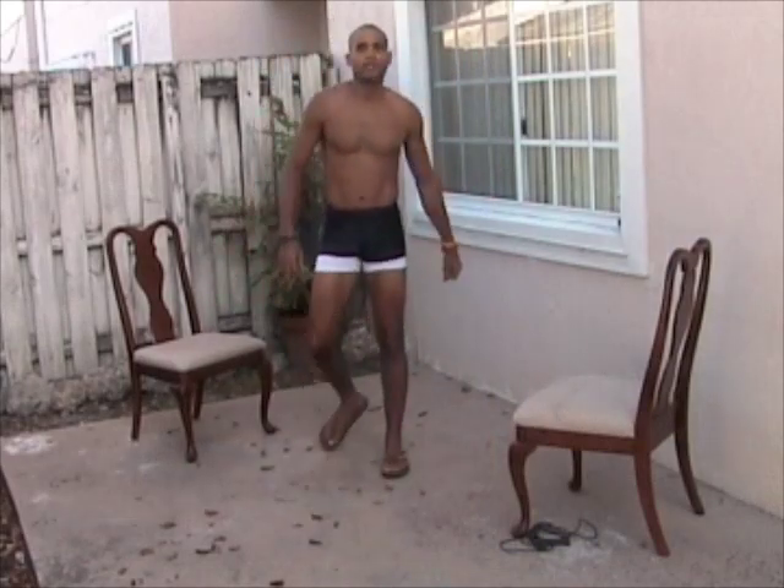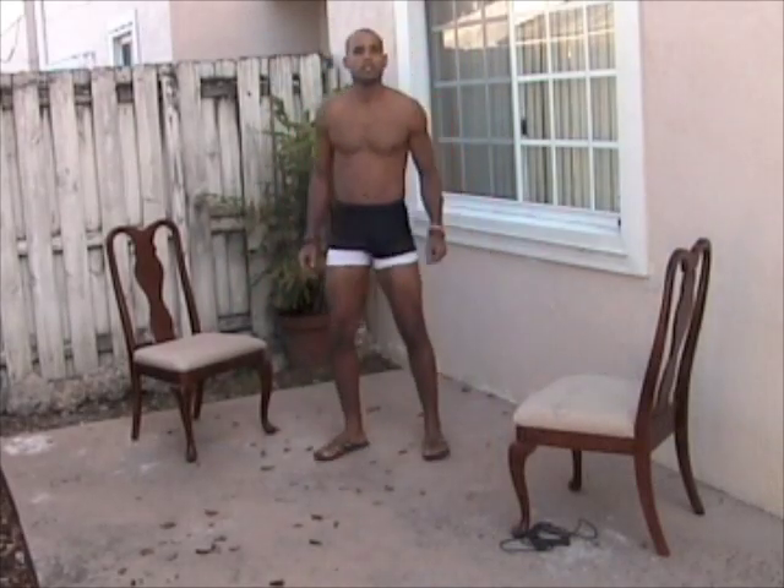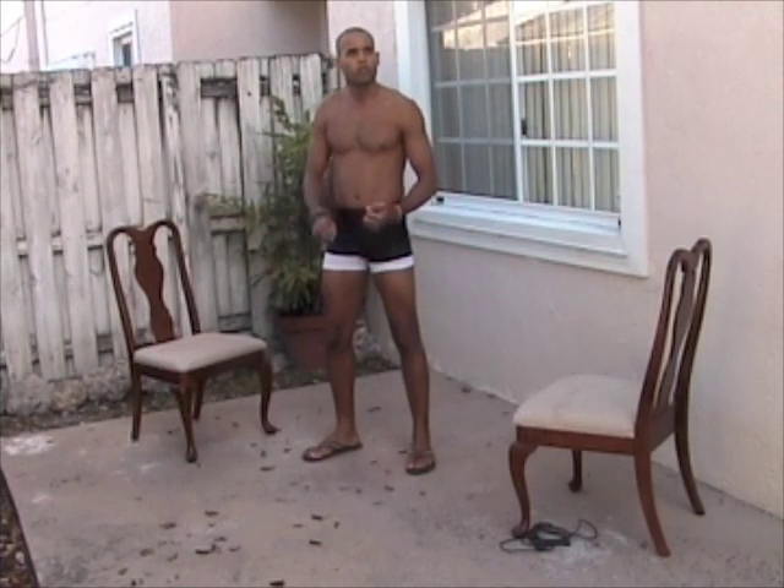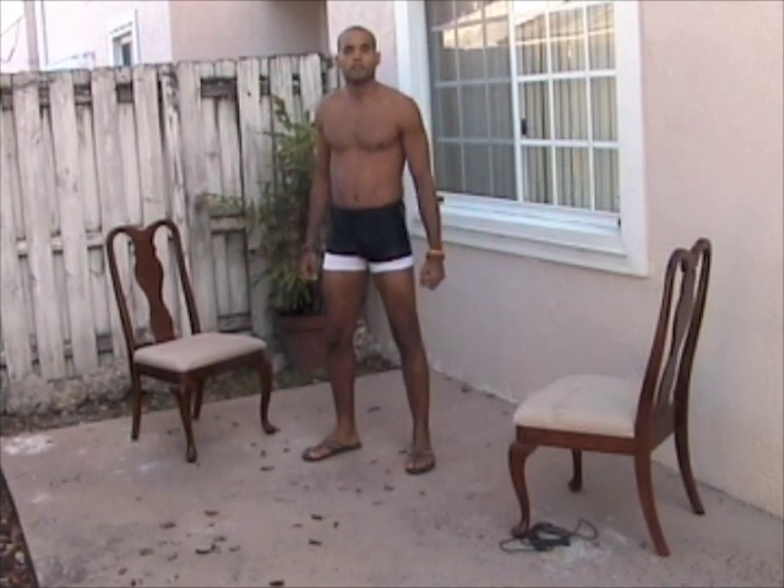Hey guys, what are you doing? I'm going to demonstrate chair splits. There are two chairs here and we're going to do a full range of splits. This is very advanced, this is high level.